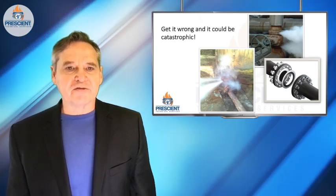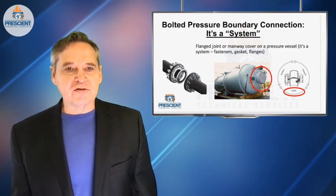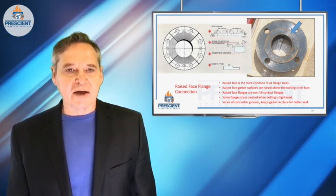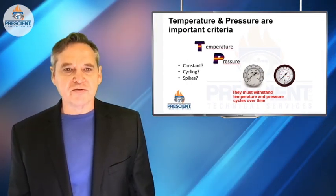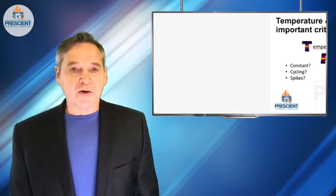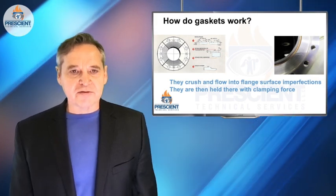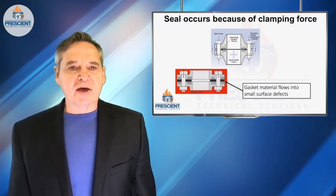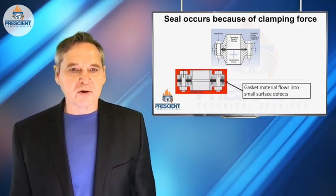When we talk about a bolted flange connection, we're really talking about a system, and the system's got three components. There's the flange itself — you have to have the right type of flange, raised face or flat faced; typically it's raised face in higher pressure applications. You need to have the right gasket, which depends on things like the temperatures and pressures involved and the types of grooves that might be in the flange. There are grooves in flanges, and it's this embedding of that gasket material in those grooves that actually makes the thing seal at all. It gets embedded because you've used the right fasteners and provided the right clamping force to make the whole system work properly.